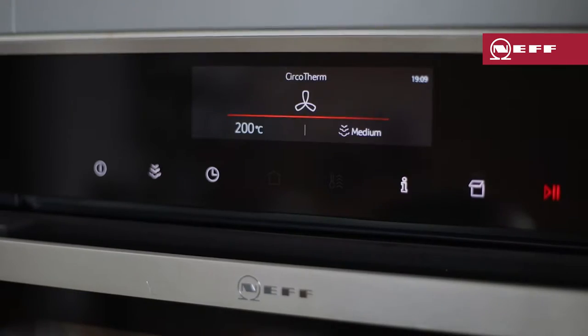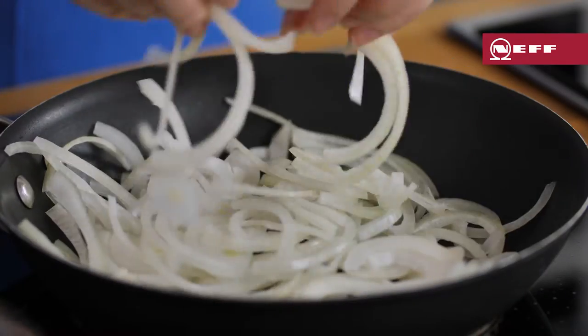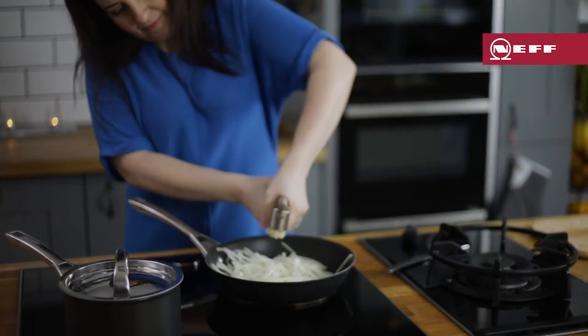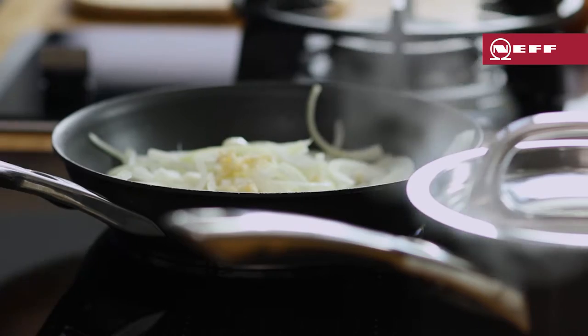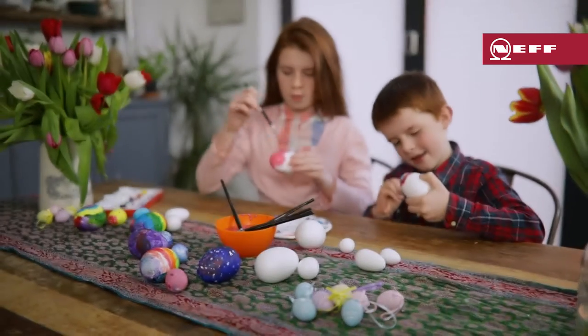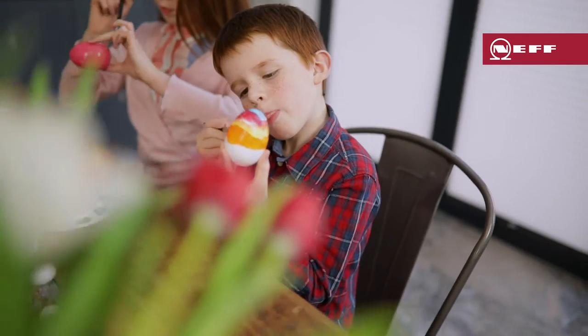Whilst the fish is in the oven, start on the katsu sauce. Sweat down some sliced onions in a pan with a little oil and some minced garlic. Although a little unconventional for Easter, this fish katsu is a real family friendly recipe. The kids love the tangy sweetness of the sauce together with the crispy coated fish.